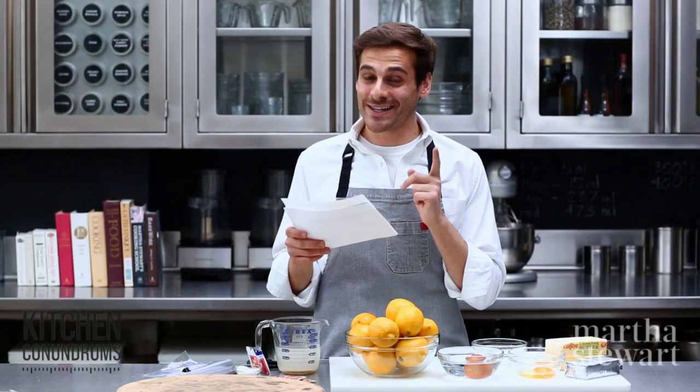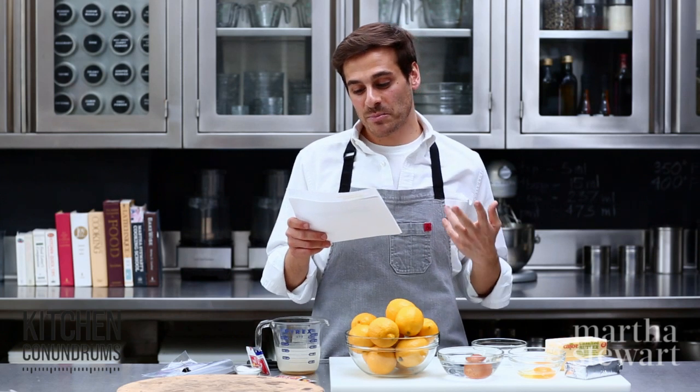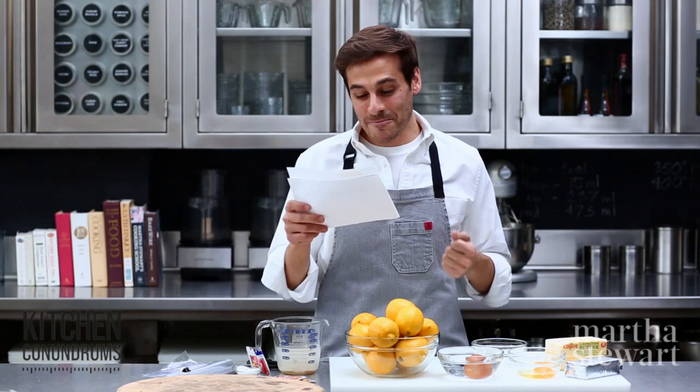Last but not least, I am listening to you guys — we are answering the question of how to make the perfect French macaron. Stay tuned, we are doing a video for you. I know that's what you've all been waiting for, so we will be coming out with that in a few weeks.